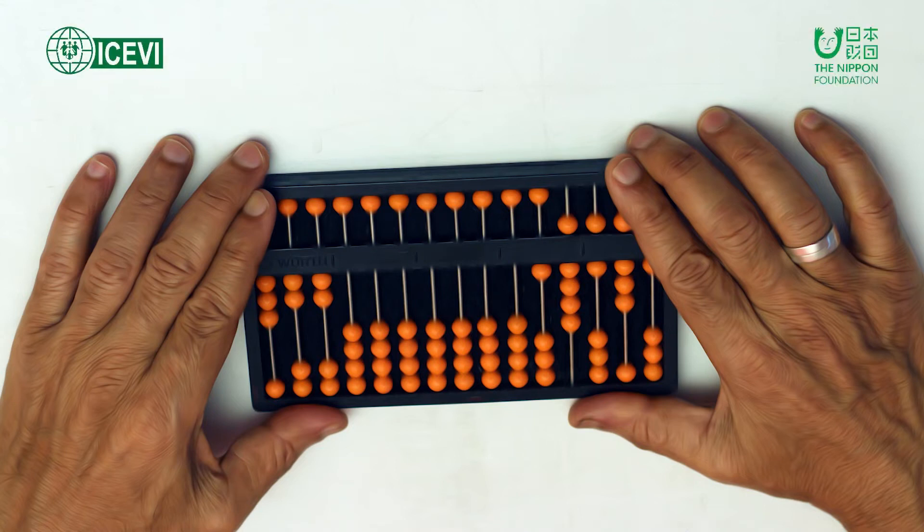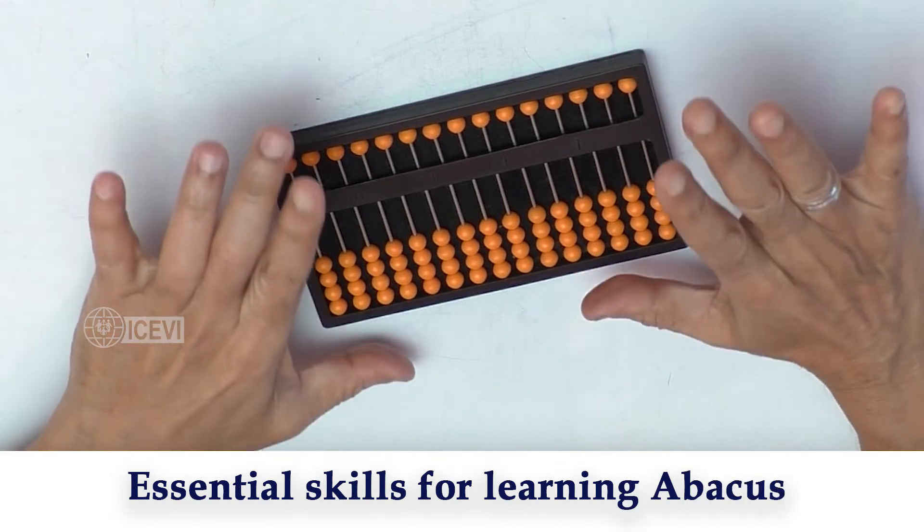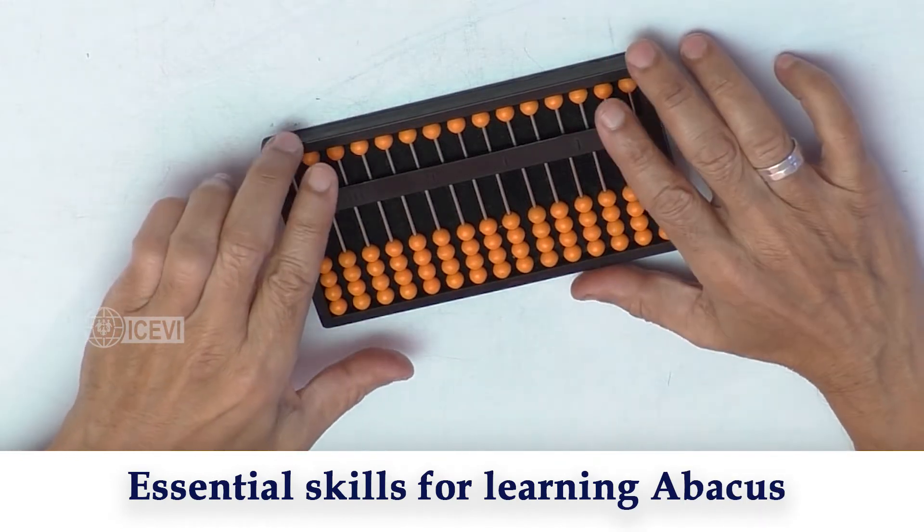The ICEVI, the Nippon Foundation, Mathematics Package for Teachers, video series — Abacus as a Mathematical Tool. Title of the video: Essential Skills for Learning Abacus.